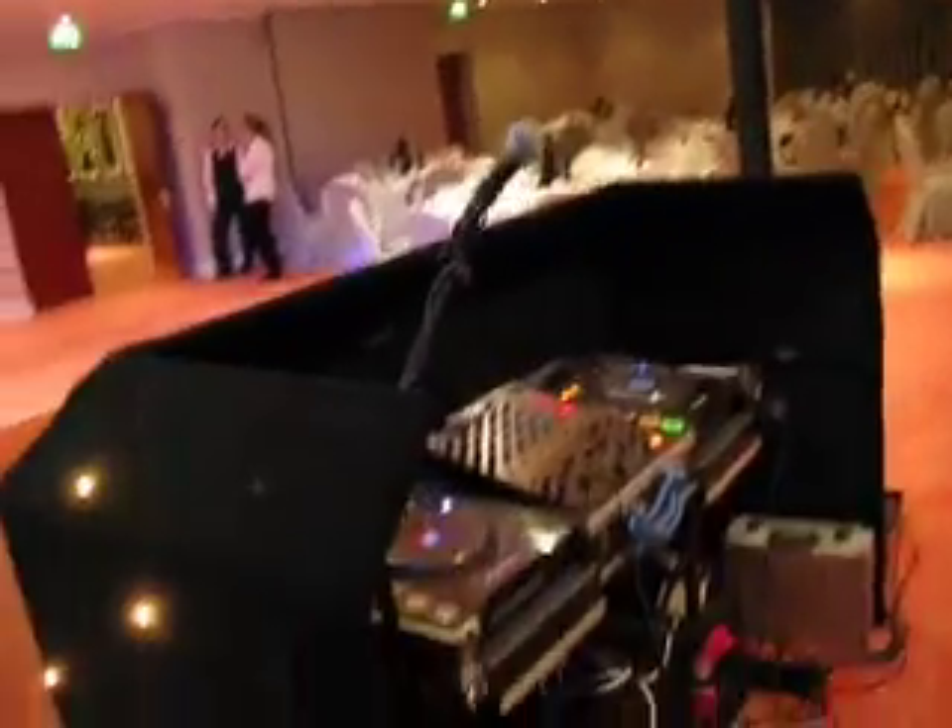Here we are at the Goodwood Park Hotel doing a Christmas function this evening. You can see the layout — there's a load of cables, especially for you Colin, I know you love seeing tons and tons of cables, so I thought I'd make sure it's especially untidy for you.